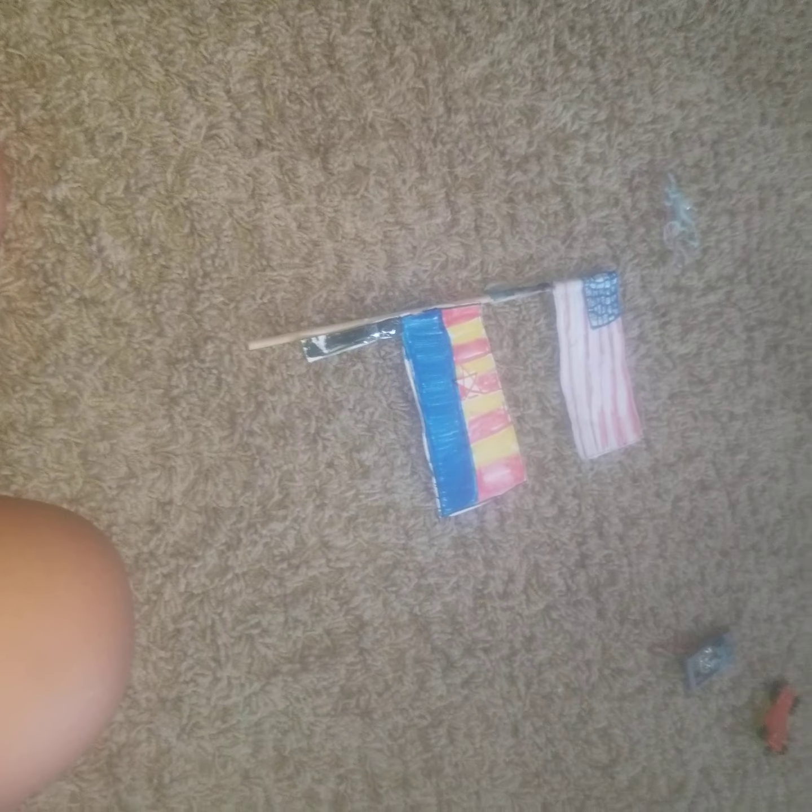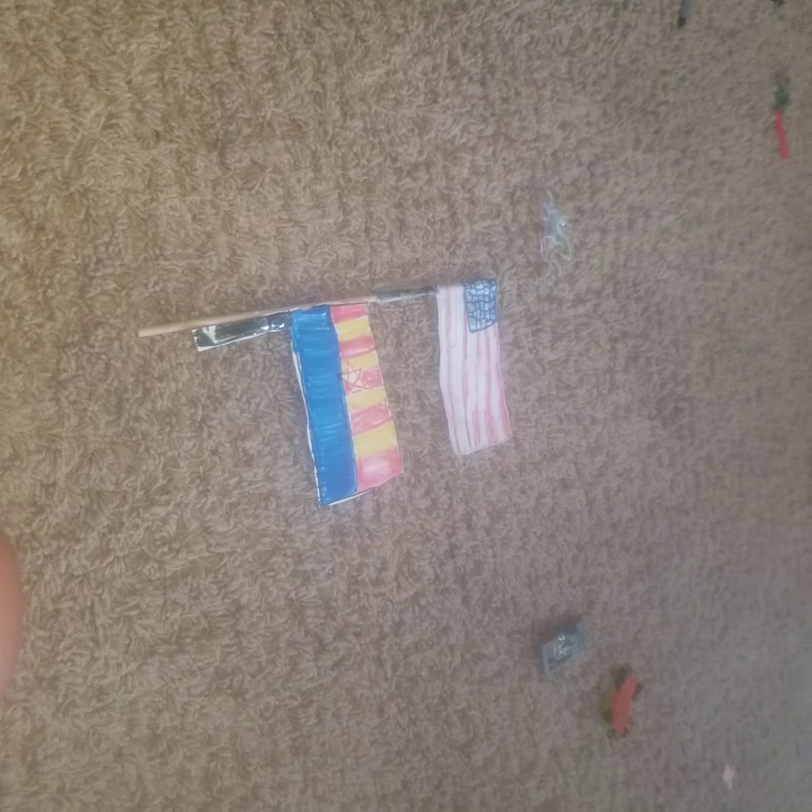Once all those steps are done, you can take and send your family members cool pics of you waving your creation. And voila, you have made your very own flag!